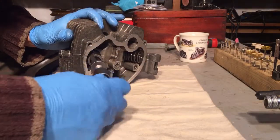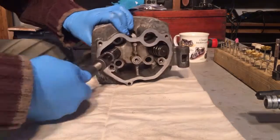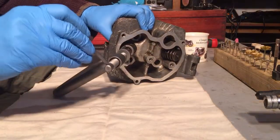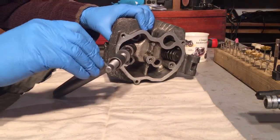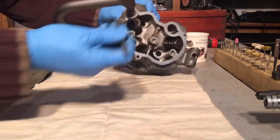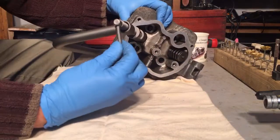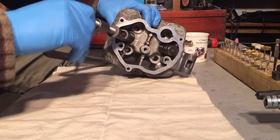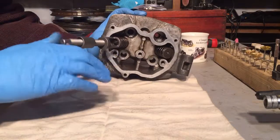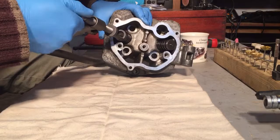Let's have a go — let's compress this spring. That's about as far as I can go by hand, so let's put the tommy bar in. Well, that's not good — that's about as far as the tommy bar will go. We just need to drill that out a little bit. So winding it down, compressing the spring to about there.